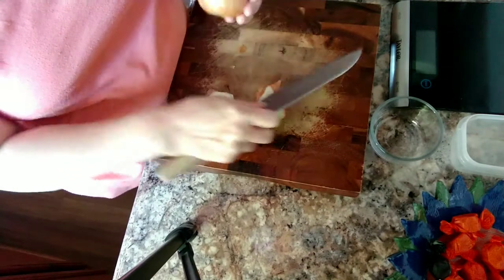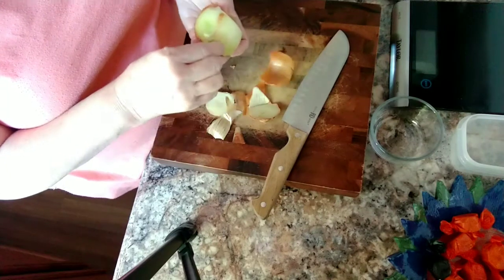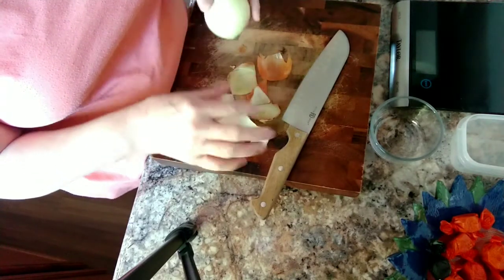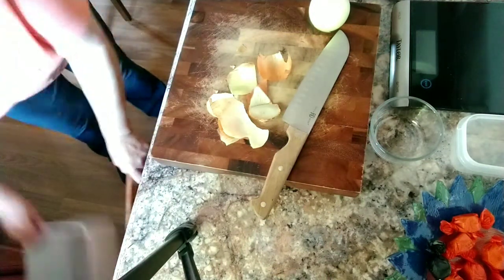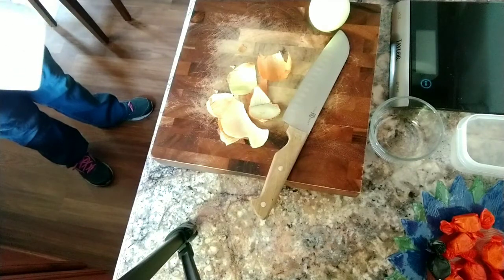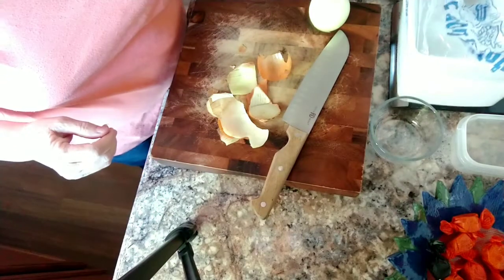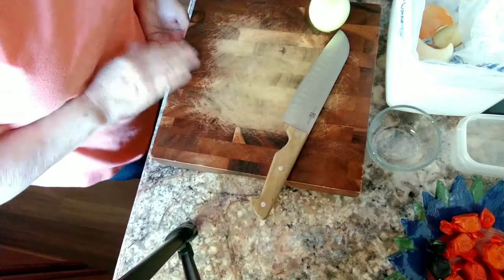Right now I'm just getting my onion ready. Got to have onion if you're going to make stew. I didn't prepare my scrap bowl — I have a bowl up here that I put scraps in when I'm doing things, so I don't have to keep running to my trash can. I got it right here.